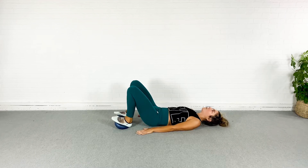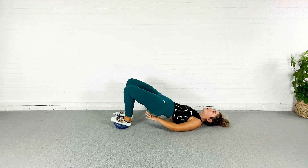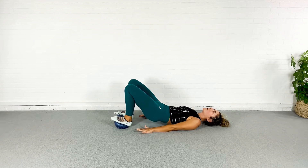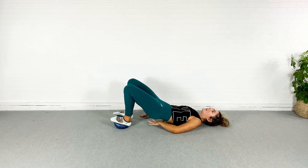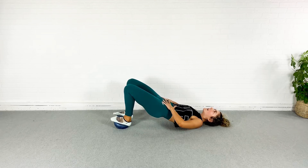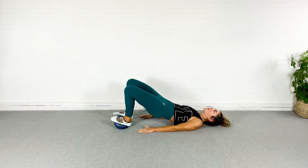Pressing the palms into the mat and rolling up, scooping that tailbone, squeeze, and then rolling down — think vertebrae by vertebrae. I'm not arching the back here. I'm letting each part of my back touch the floor at a different time, engaging through my abs and squeezing up through my glutes.